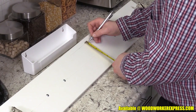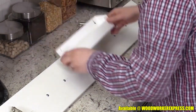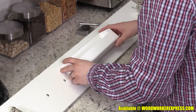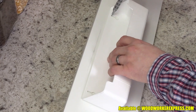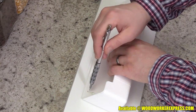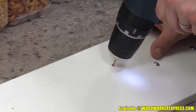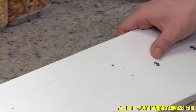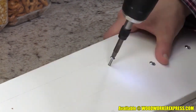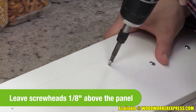Lay the panel face down and position the tray one-quarter inch below the pencil mark indicating the top of the cabinet opening. Center the tray on the panel and make a mark in the top of the keyhole on each end of the tray. Remove the tray and drill two pilot holes into the keyhole marks, making sure not to drill through the panel. Attach the screws, leaving the screw heads one-eighth of an inch above the panel.